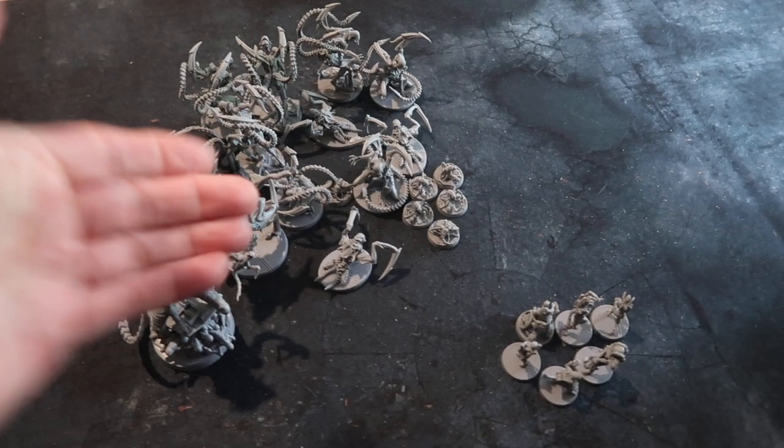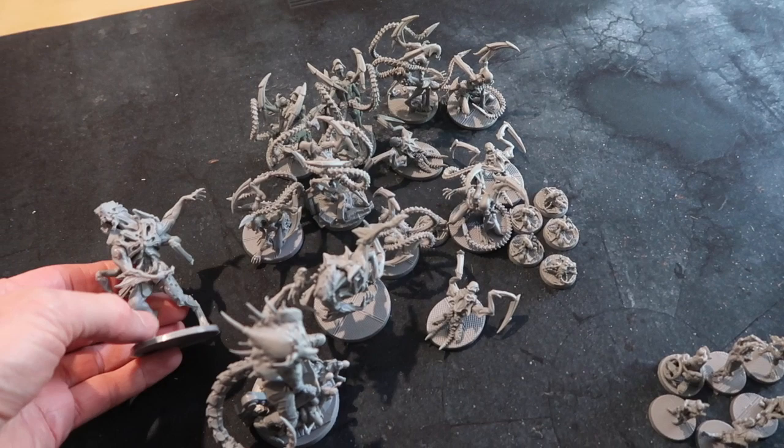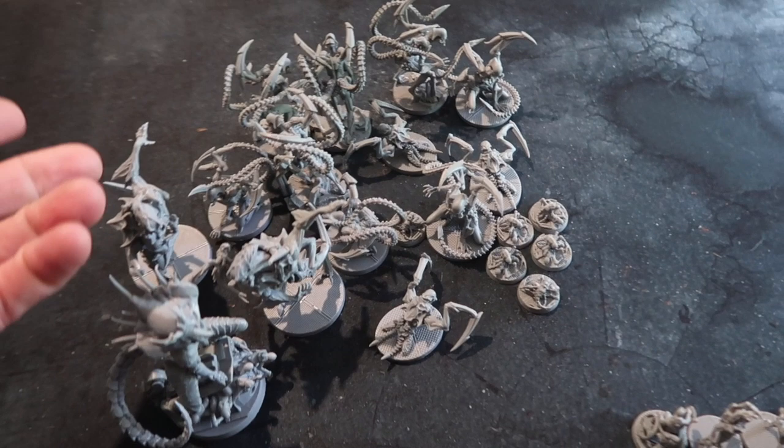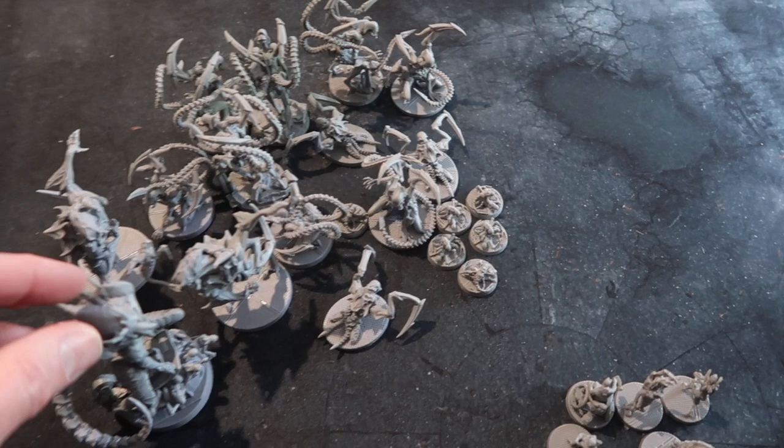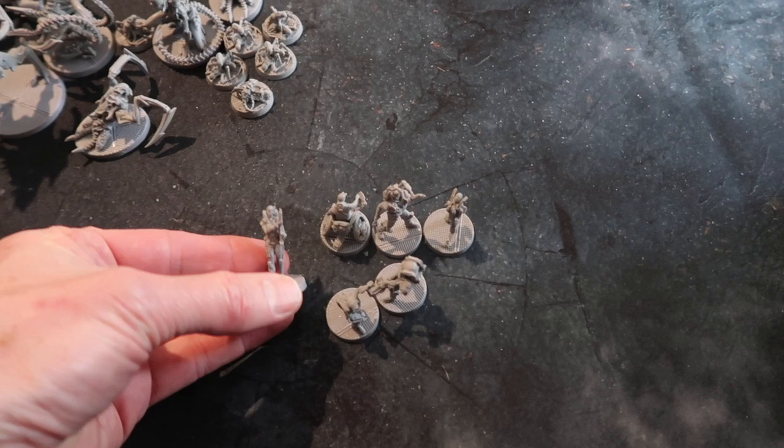These are all the miniatures you get in the base set. We've got two different types: aliens and crewmen and women, so there's a different approach for both. The style I'm going to do the aliens in is very much like the film Alien — they're going to be black and dark with tinges of silver and glossy carapaces. It's going to be a very simple paint job because I want to get through them all quickly so I can play with them.